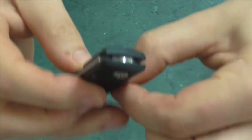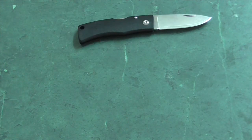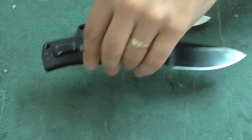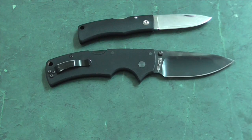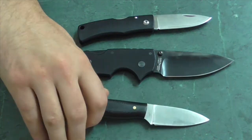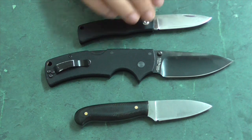So overall, I kept this because I like the look the most, I love the functionality, and it was more comfortable than the Delica. Between these three knives, I've definitely got everything to get by until my new ones arrive.